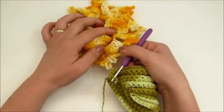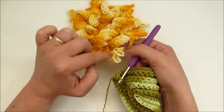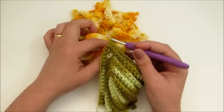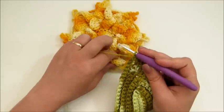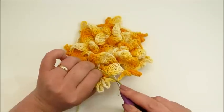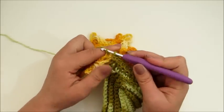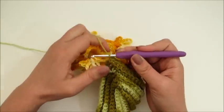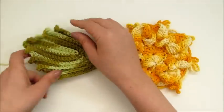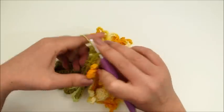Eu vou vir aqui onde eu fiz seis pontos altos na última carreira da flor, antes de finalizarmos com as folhinhas. Eu venho aqui no terceiro ponto dos seis pontos altos — um, dois, três. No quarto ponto eu faço um ponto baixo. Já fiz então a união da folhinha — a primeira folha é dessa forma. E aí nós vamos fazer aquele acabamento como eu ensinei no tapete da pia.